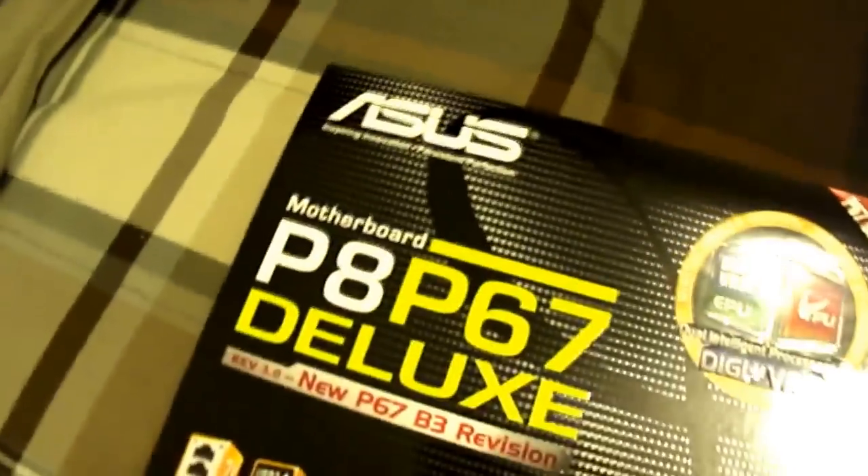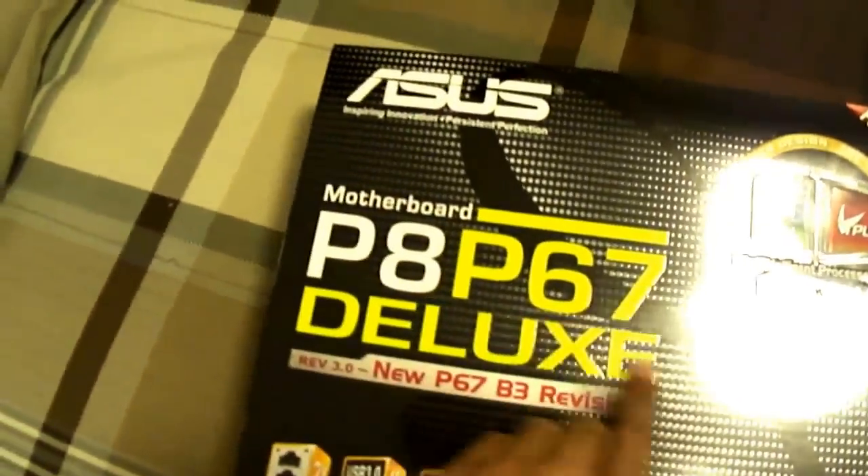In the second box we've got a standard ASUS optical DVD burner and the ASUS P8P67 Deluxe motherboard. I'm not going to open it yet because I'm not grounded, but probably in my next video I'll open it up and show you guys. And this is the Corsair Vengeance 16-gigabyte DDR3 1600MHz RAM.